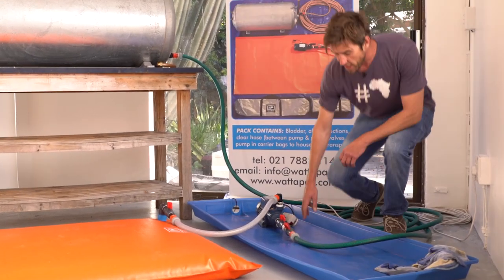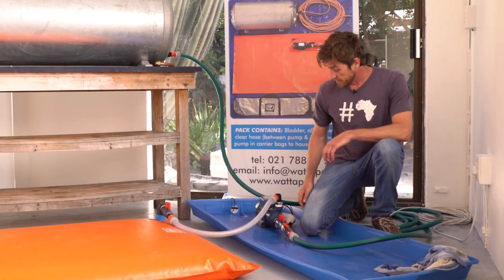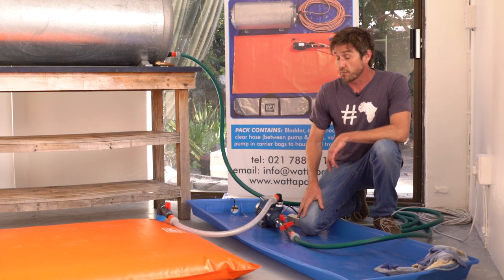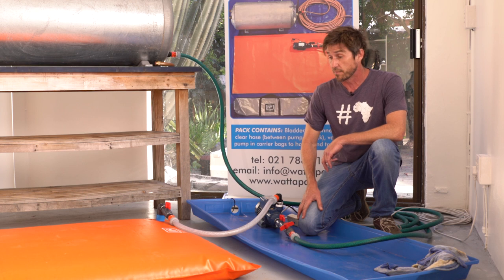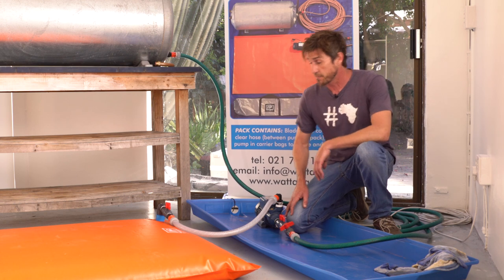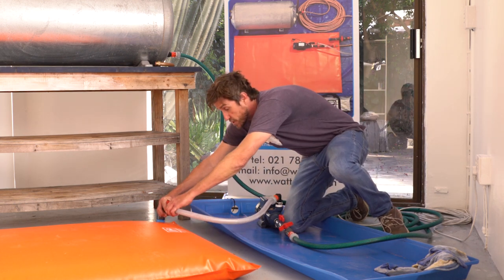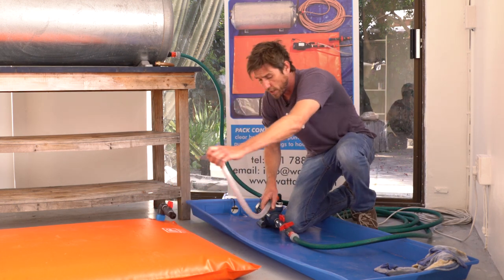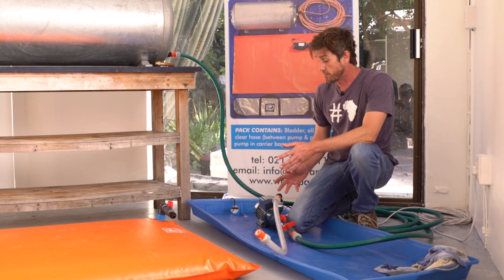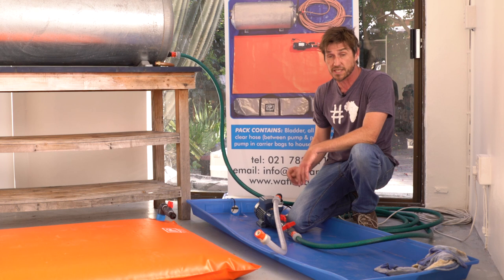Right guys, we've now drained the hot water cylinder into the bladder, so we're going to turn off the pump and shut the lever valves. We've drained hot water into the bladder so obviously there's going to be a little bit of steam — to relieve the steam because of expansion, we're just going to remove this nozzle. When working in someone's home, we'll work on a small drip tray just to prevent spillage, however spillage is minimal.